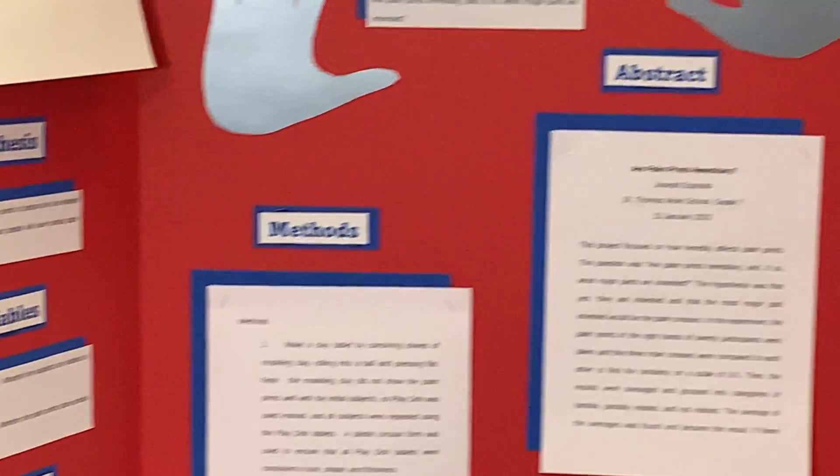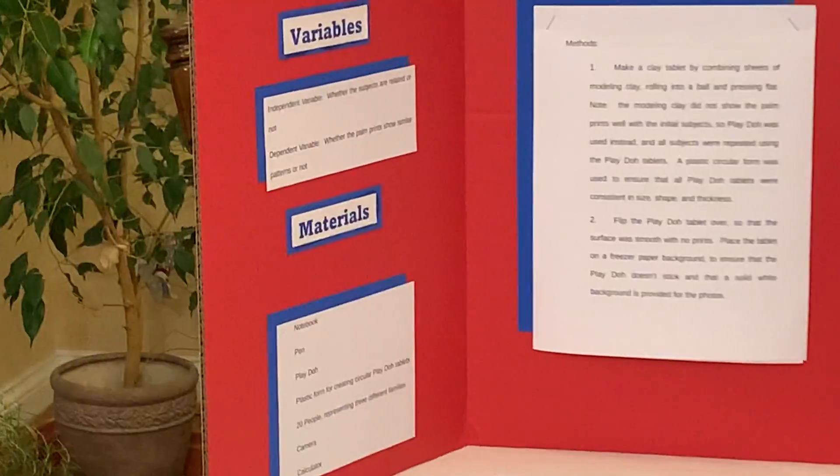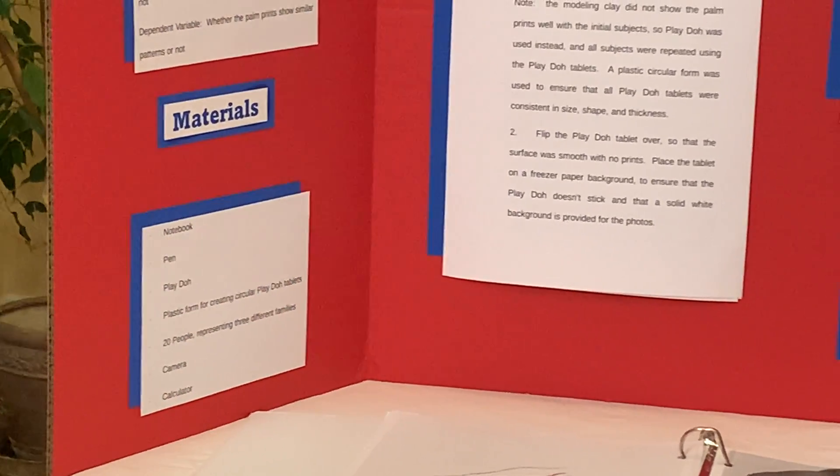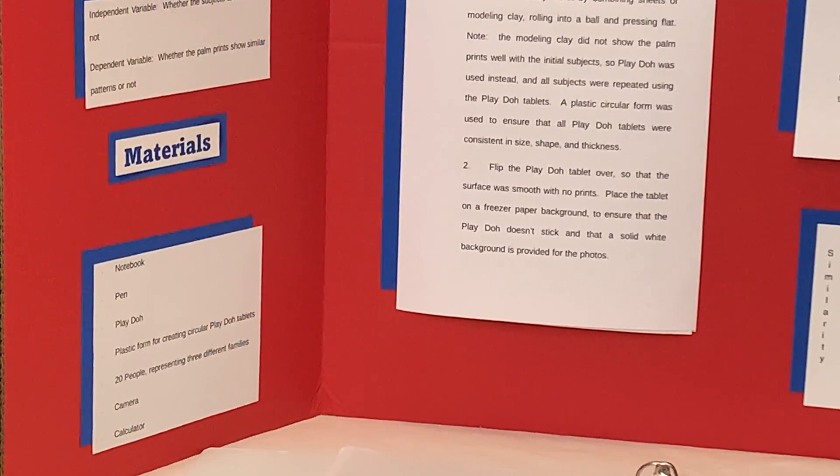For this project, I needed a notebook, a pen, play-doh, a plastic form for creating circular play-doh tablets, 20 people representing three different families, a camera, and a calculator.